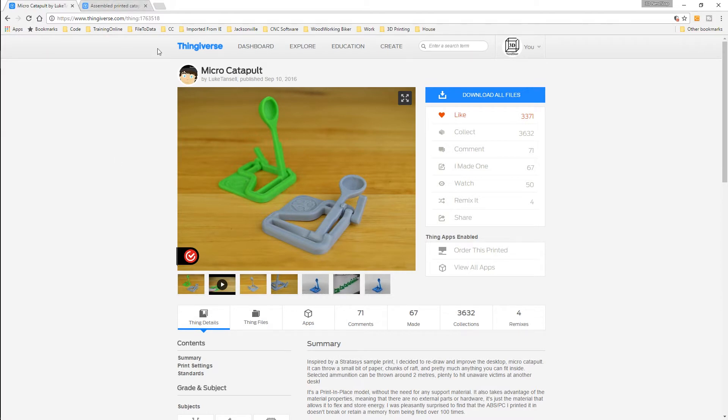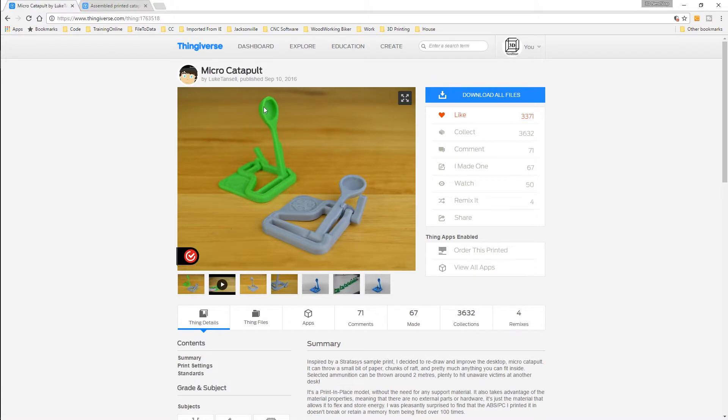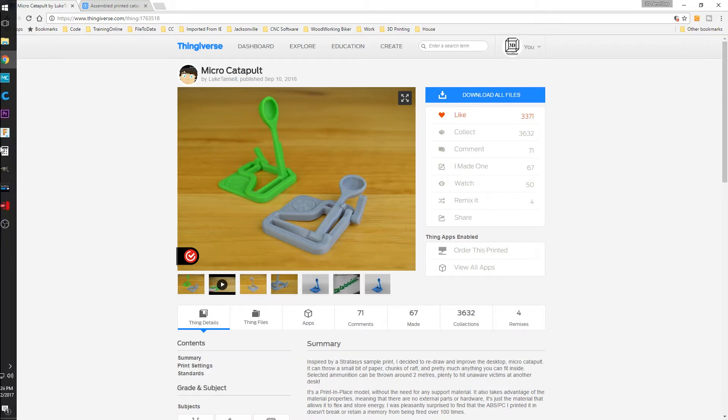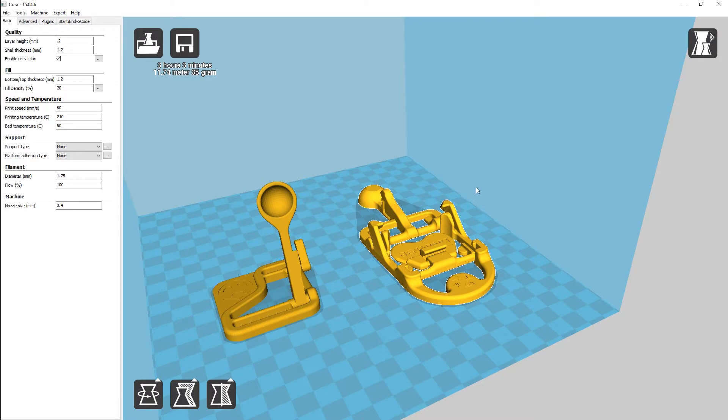So we have this catapult here, and we also have this catapult. One thing that interests me about this catapult is the fact that it prints flat like this, and then it hinges up and everything into the catapult position — I think that's pretty cool. And this one prints standing up like this, and then you can bend it back and fire it. So I downloaded both of their files and loaded them up in Cura together in the same file so I could do the same print with them.